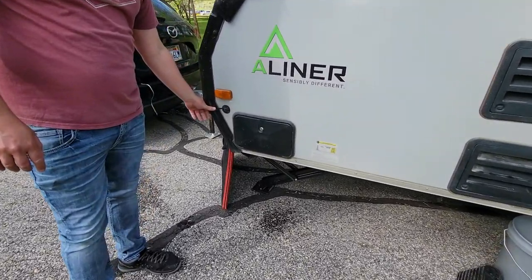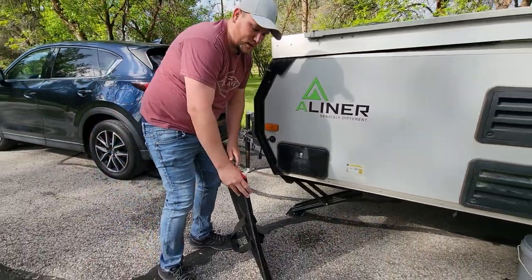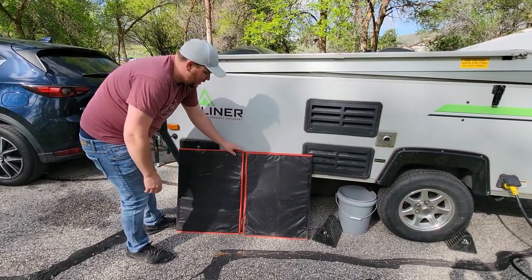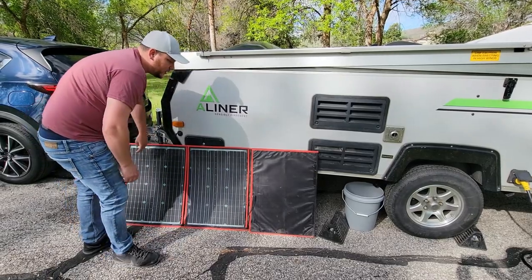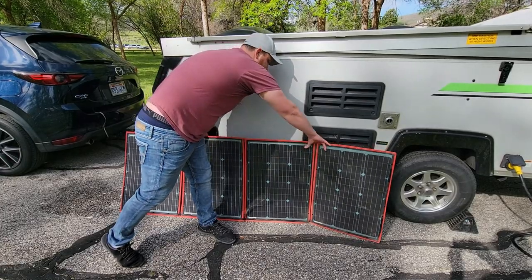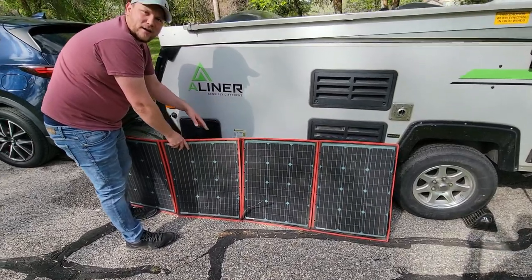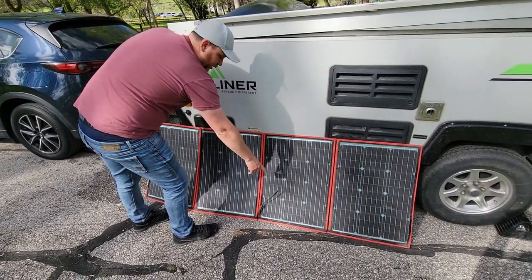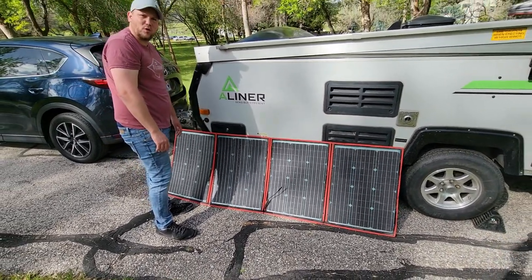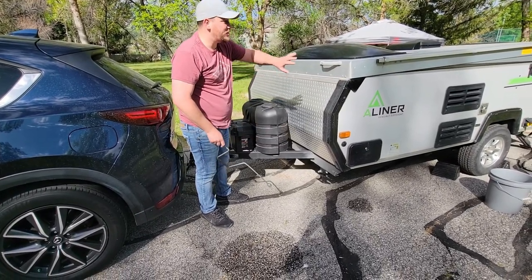This unit comes solar-ready with a two-prong solar port. We've equipped you with a solar panel — this is free of charge so you always have access to power. The panel pops open and has a two-prong connector. Typically we just lean it up against the camper to get some sun. All cables and connections are inside the back — you plug it into the controller, and the controller then goes to the solar port.